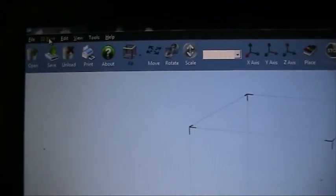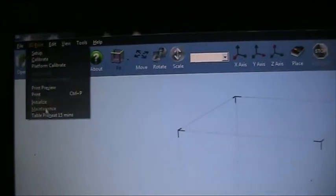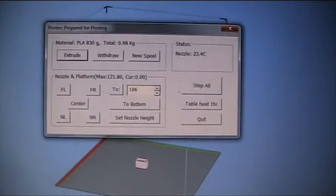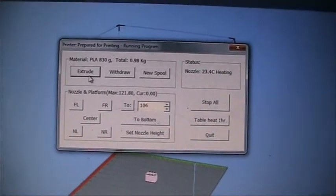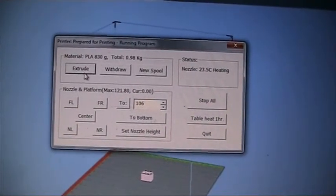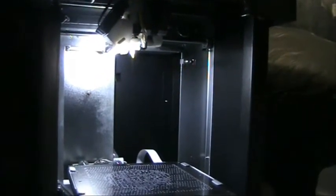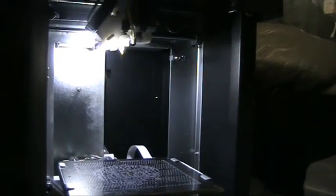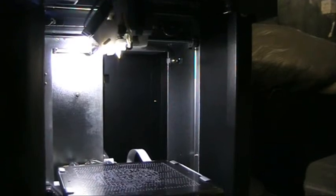In most software, particularly the UP software, in the maintenance window you'll have an extrude command. This is really ideal for finding out if the extrusion functions are working or not. The material will come out clearly or something other will happen. This is an example of when there is a blockage — the material will not extrude from the nozzle or extrusion head whatsoever.